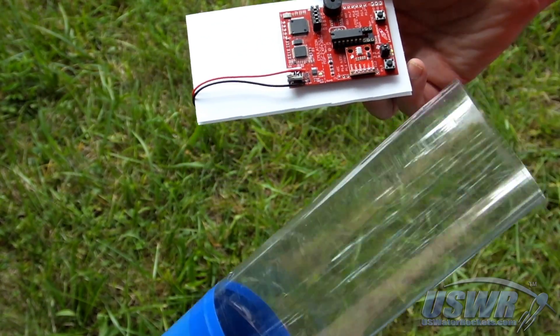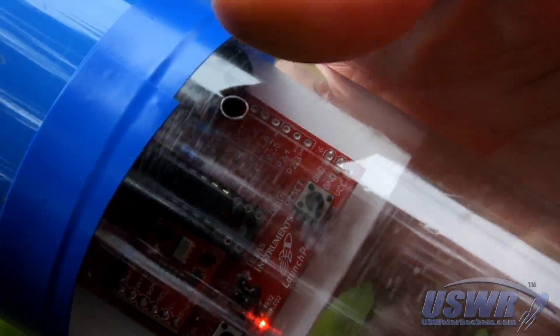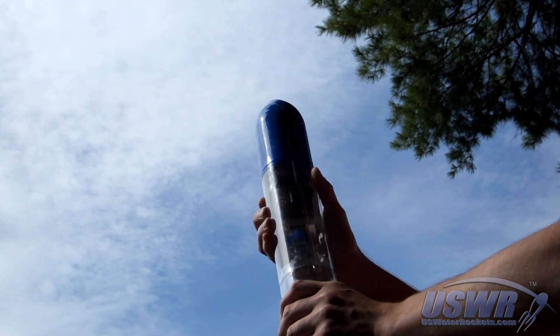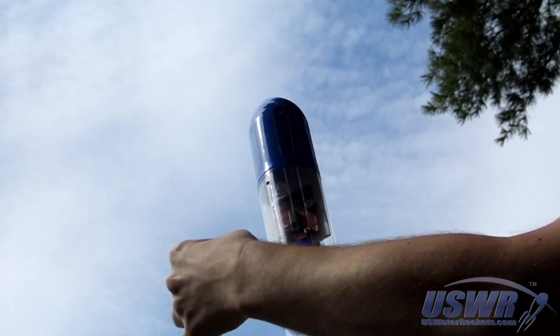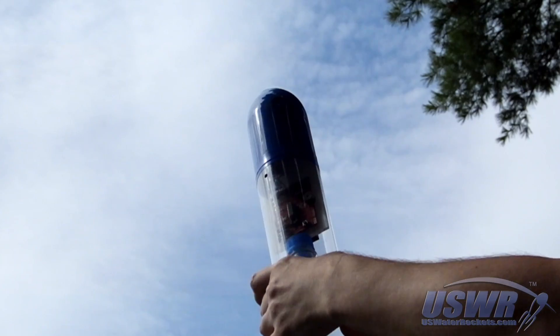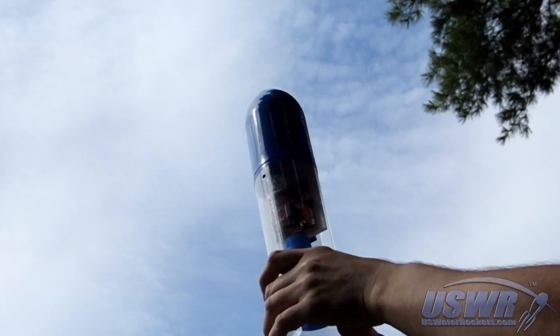You can now load the launch pad altimeter into the payload bay of your rocket, making sure that the payload bay has proper pressure vent force. The launch pad altimeter will now wait 30 seconds before arming itself for launch, giving you plenty of time to assemble your rocket. You can also rig the optional Apogee Triggered Parachute Deploy System now.